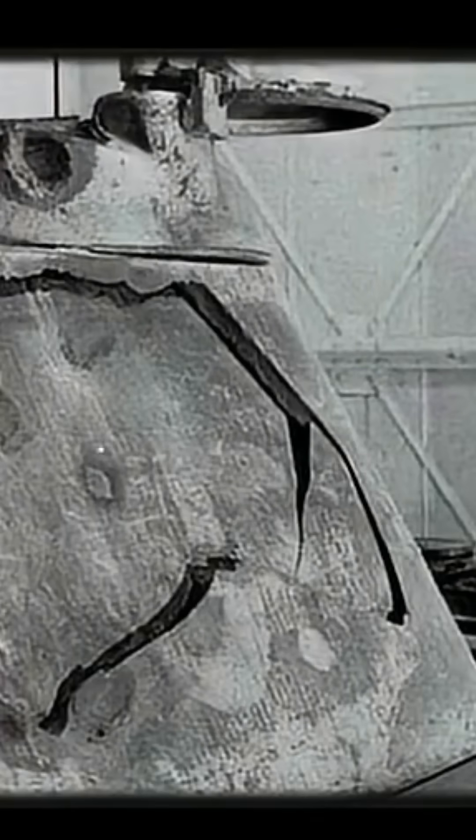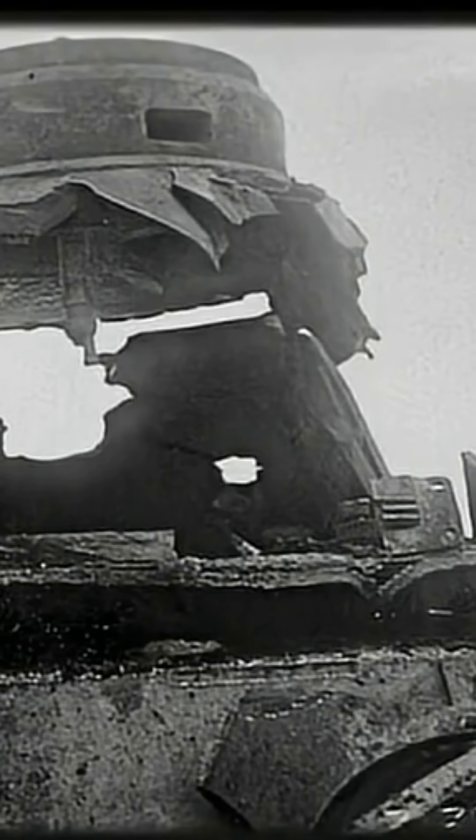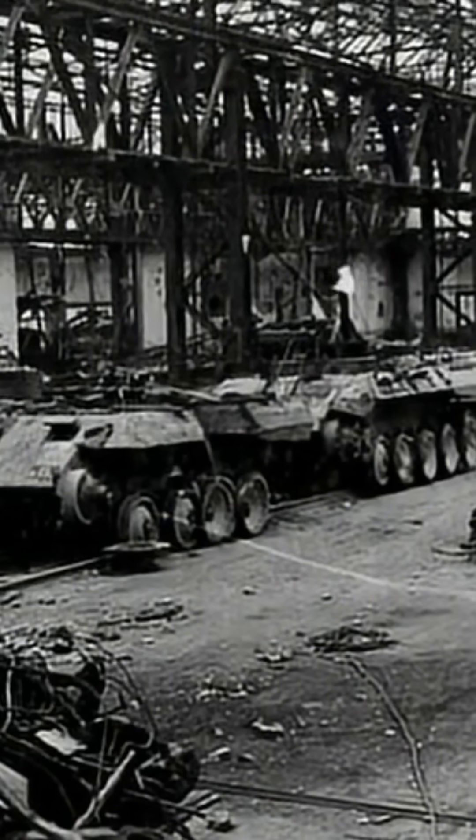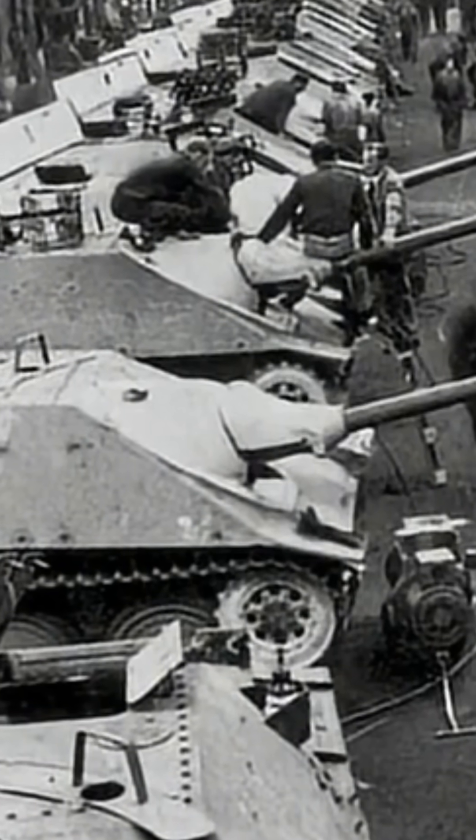But there was a trade-off. Rolled plates were extremely hard to shape into curves. That meant German engineers had to cut the armor into straight sections and weld them together. The result? Tanks that looked angular, square, almost box-like.